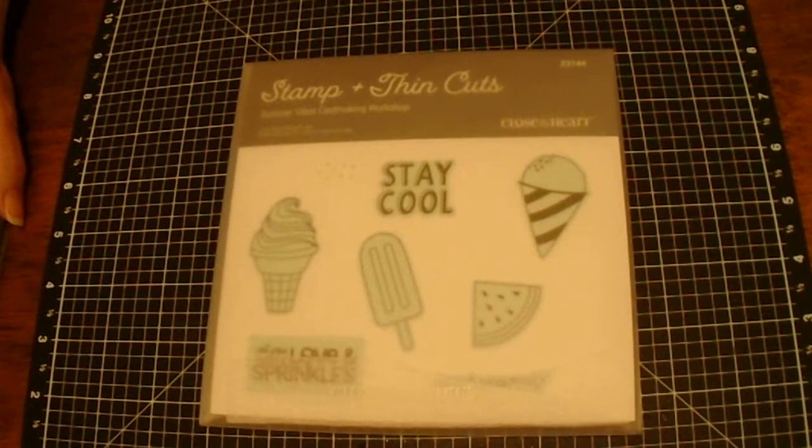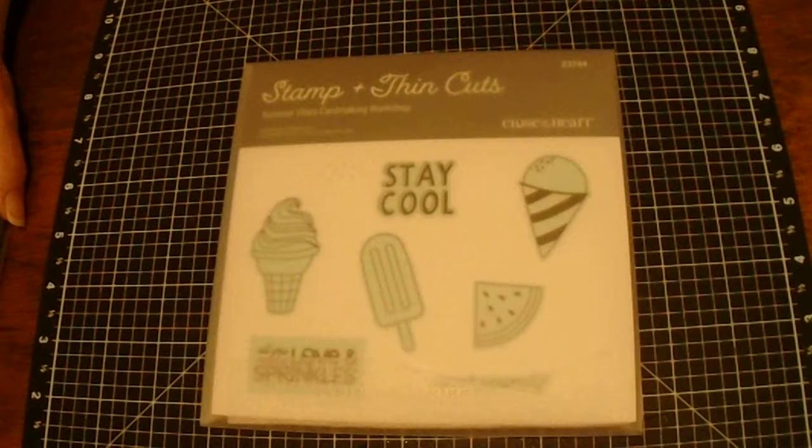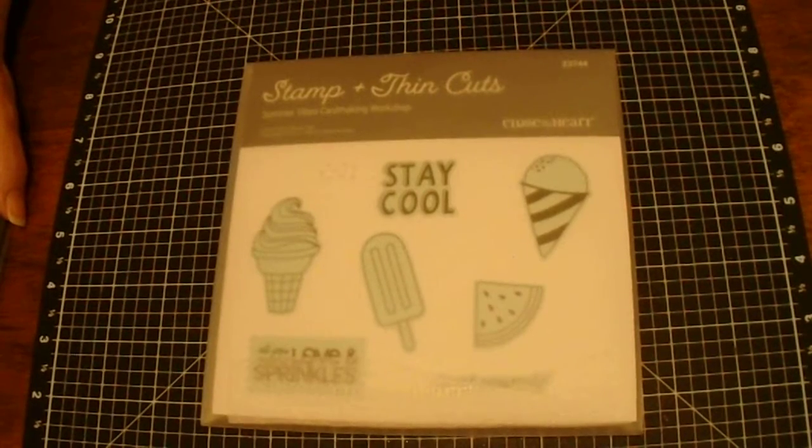I'm already doing virtual workshops, so I thought I would go ahead and start doing my cards and videos. Thanks a lot for joining me today and let's get crafting.